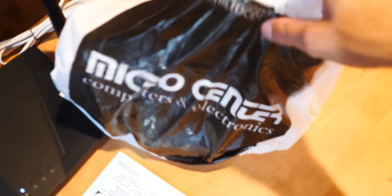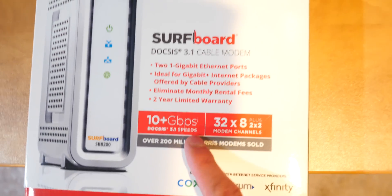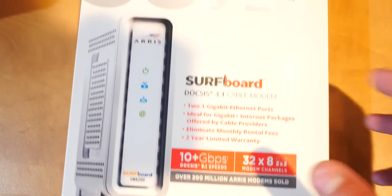I got this modem right here from Micro Center. If I go ahead and open this up, you guys can see it is called the Surfboard. Surfboard DOCSIS 3.1, 10-plus gigabits per second. You really don't need more than that — that's more than enough. That's future-proof. And it's actually recommended by Xfinity.